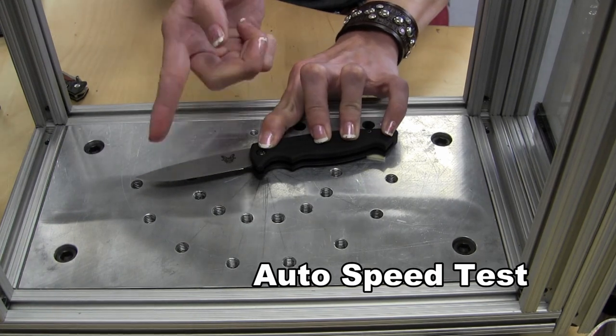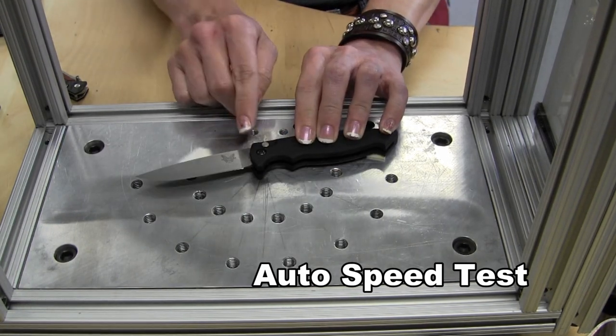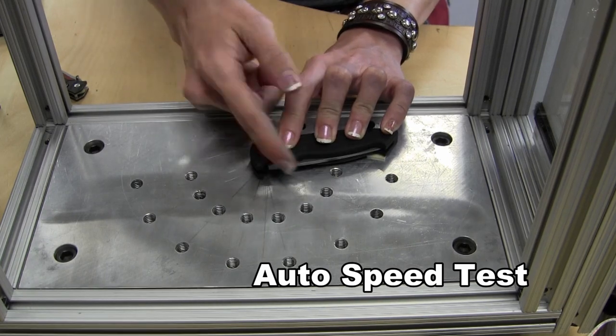We use a custom made photo gate system to test the speed of all of our automatics. This knife opens at about 15.8 miles per hour.